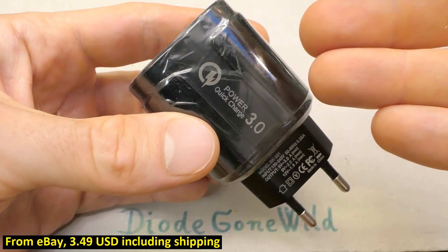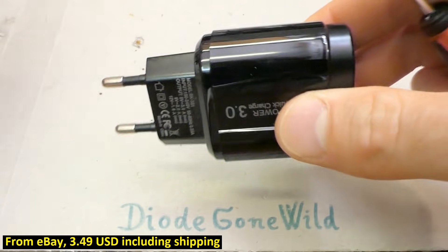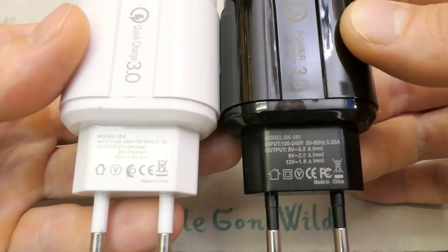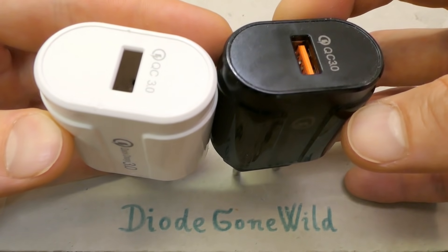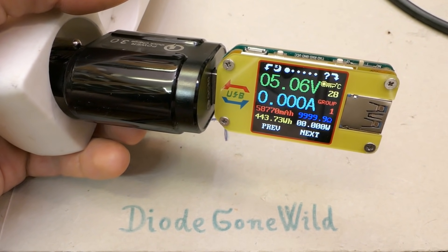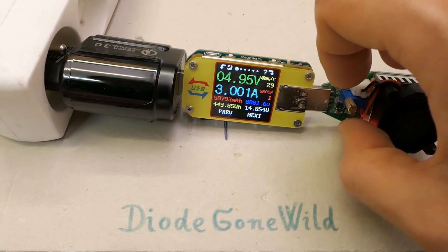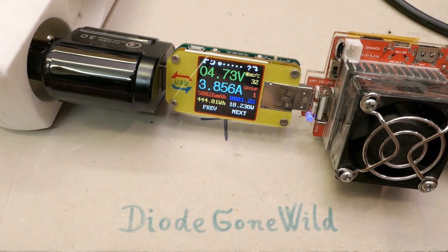Now time for the European charger with one USB port. Let's unwrap it and take a look. It's quite similar to the other charger but has a different color and seems to have a different model number, so the internals are probably different. Let's power it up - 5 volts output. Loading at 1 amp fine, 2 amps fine, 3 amps which is rated maximum at 5 volts - and it seems to go all the way to 3.8 amps before dropping.